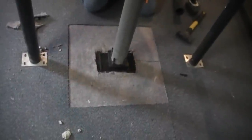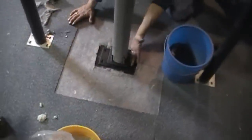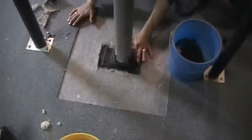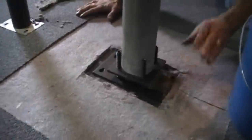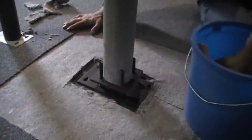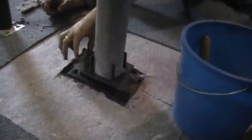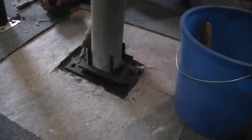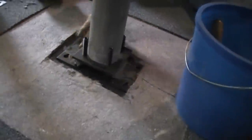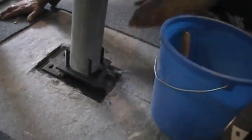Now we're just going to grout underneath there, and that is it. What we're going to do is pack underneath the void that's under the bearing plate and the base plate. This is not for the structural integrity of the column or the adjustable base set — it's just so nobody adjusts the column afterwards, and we don't want moisture getting at the adjustable screws. It's just a drier mix of cement, so you can pack it underneath there and fill that void with the concrete mix.